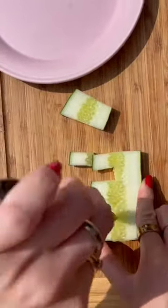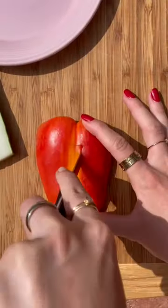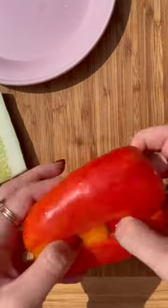I cut the number 3 out of a cucumber, and for the number 8 I'm using an orange and red bell pepper. Last step is stick your finger through the hole.